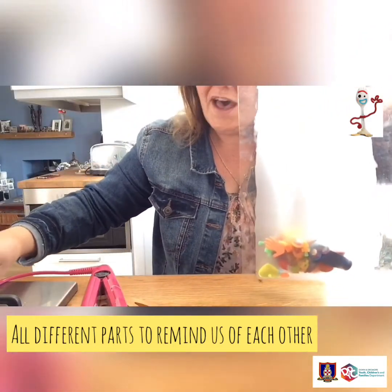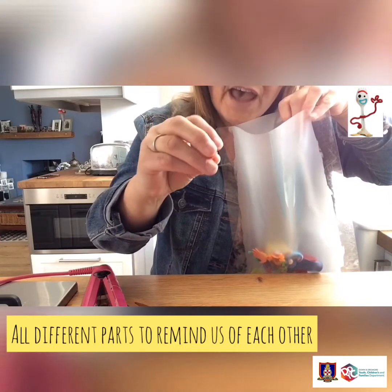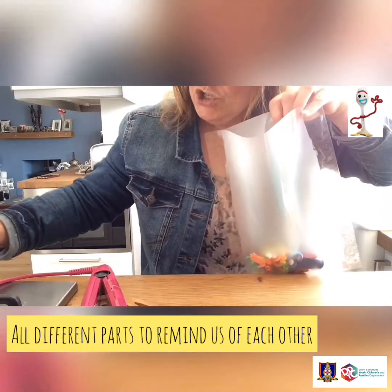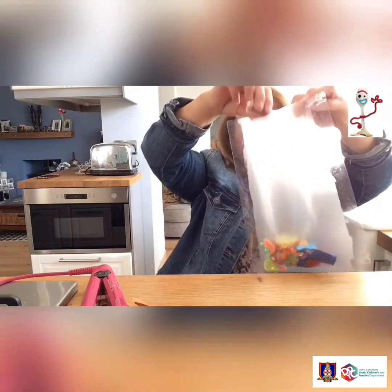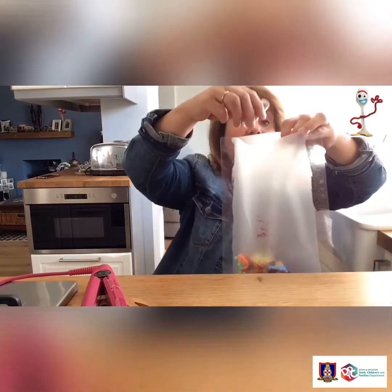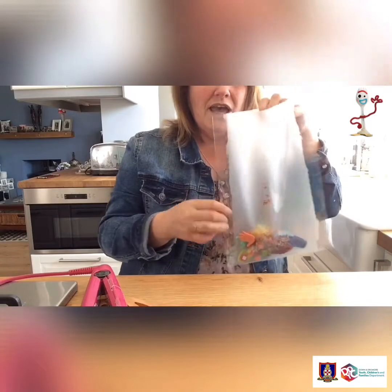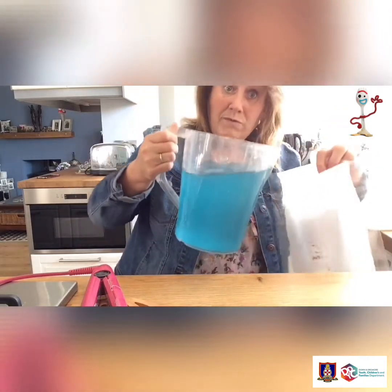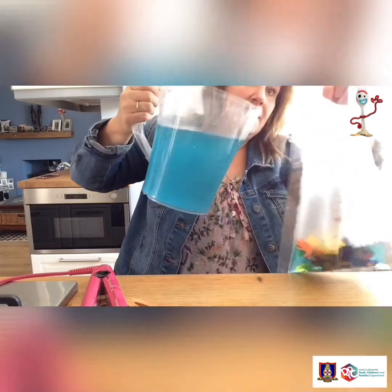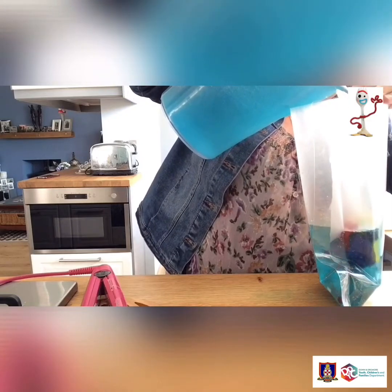I also have little lego cubes with faces on them - sometimes I'm cross but most of the time I'm happy - and little people to remind me of things I can be praying for. Now I'm going to add in some red and some silver glitter to create some glitteriness inside the bag. Then comes the tricky bit - you might want an adult to help in case it spills - add your water with the nice green food colouring dye, or paint if you prefer.